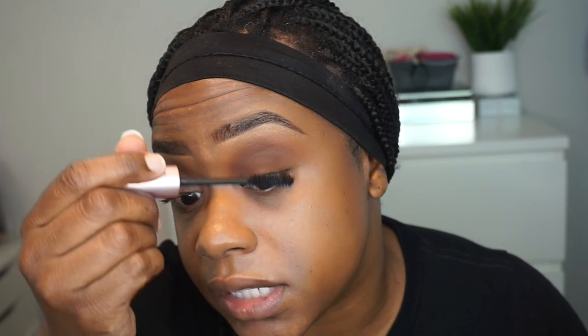Alright guys, so that is that for the eyes. Super simple, super quick. We're going to put some mascara — I'm using the Too Faced Better Than Sex mascara. We're going to pop that on the lashes. I need to go get some more. I don't know why I just buy one of these at a time, but I really need to buy like two. I mean this stuff is like $24, so maybe that's why.